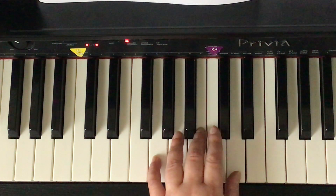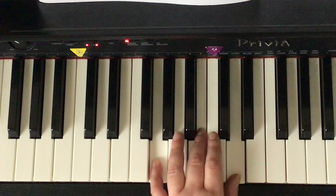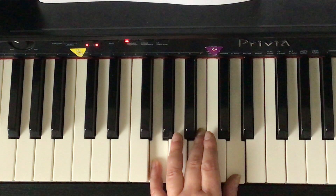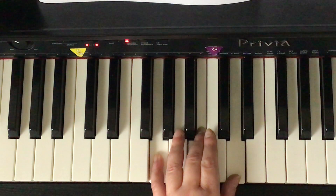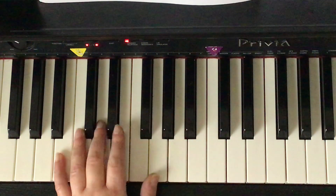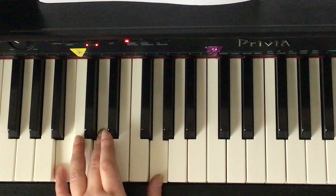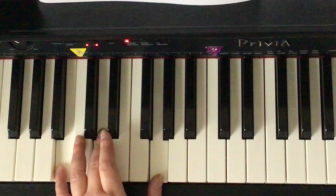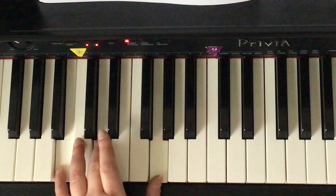The next chord, from bottom to top: G space, B space, D space. Is it stacked in thirds? Yes. Therefore the bottom note is the root — draw an arrow to it. This is the G major chord. The next chord, from bottom to top: B, D, G. Is it stacked in thirds? No. Is there a second or a fourth? Yes, there's a fourth. The top note of the fourth is a G — draw an arrow to that G. Name it: G major chord.